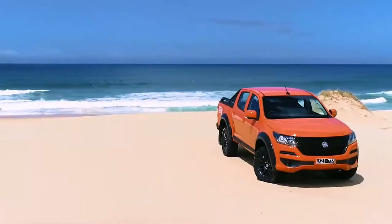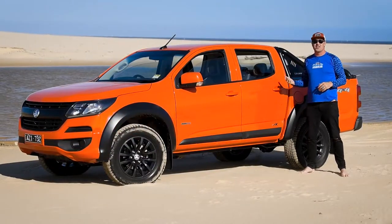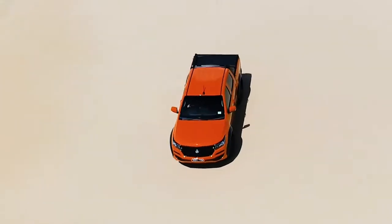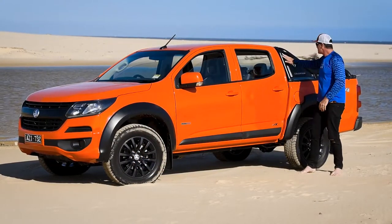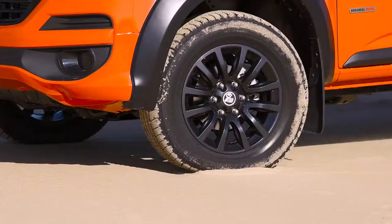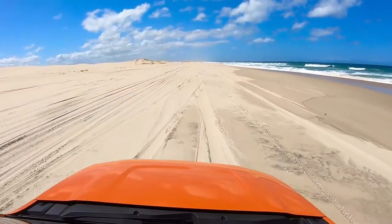You've got to admit this is a great-looking car. I love this orange color — if I was going to buy one today, this would definitely be the color I'd pick. The accents with the black bar here, the guards, the alloy rims in black look absolutely awesome.